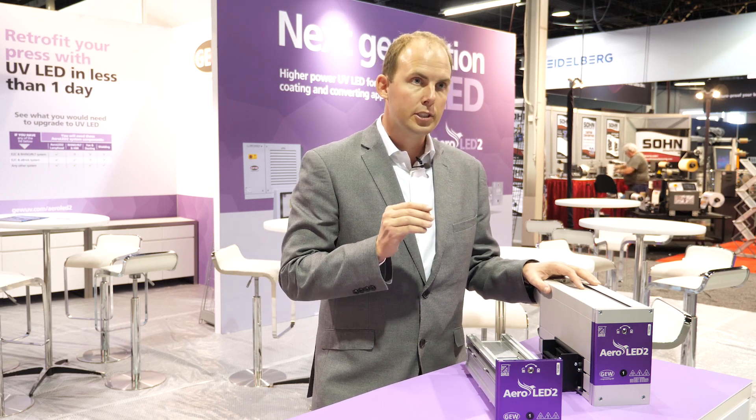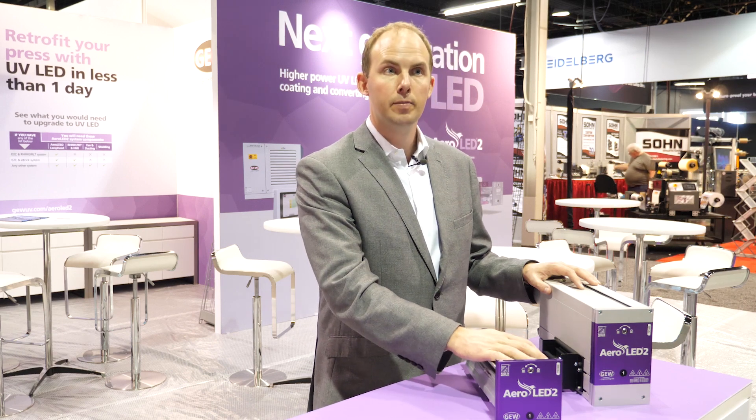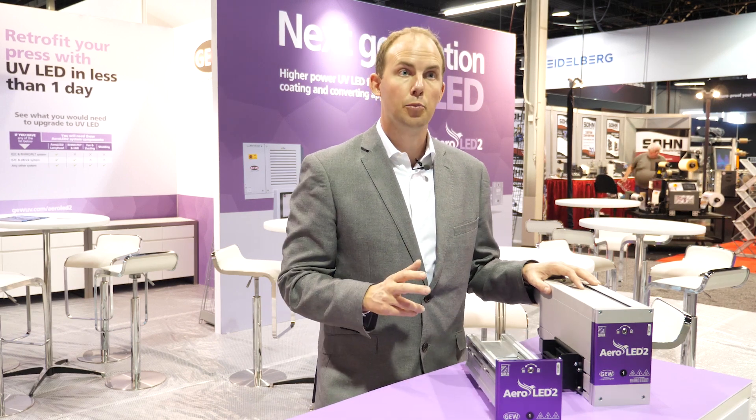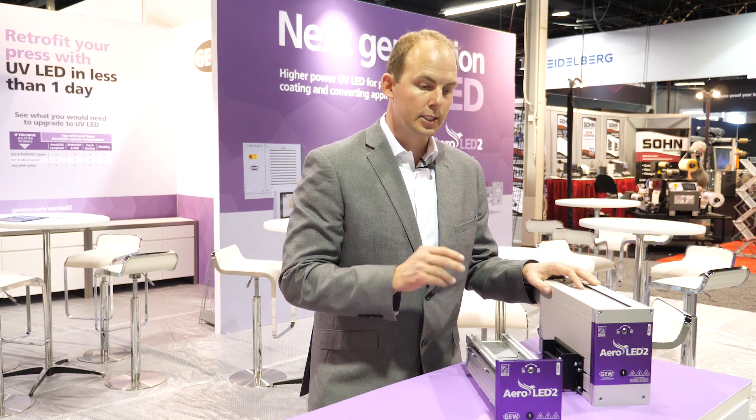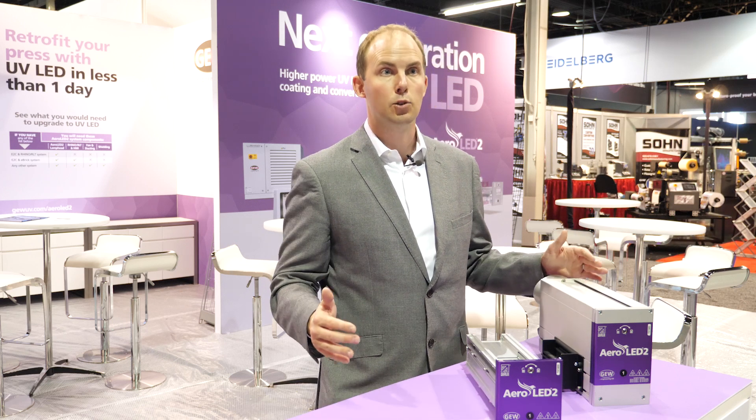All you have to do to change a mercury system to LED on your press is buy an LED cassette, slide it in and do a software update. This makes it super easy to run and upgrade your press to LED in less than one hour.